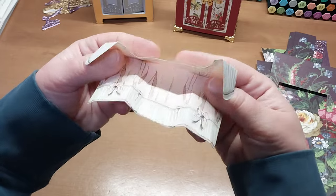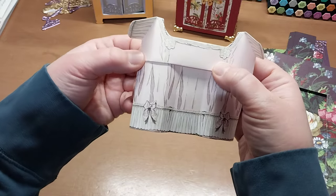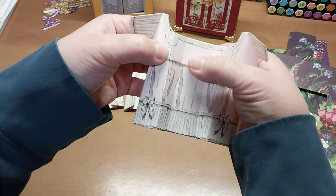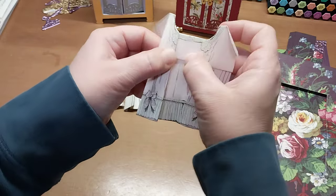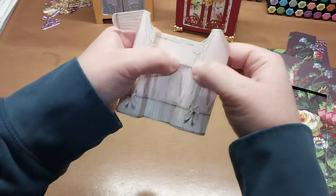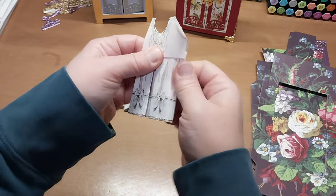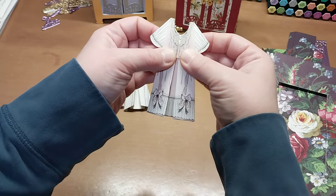Now fold the waistband: toward you, then away from you. On the waistband, try to just pinch only on the waistband. Grab it on the waistband on each side and pinch in together, then squeeze just on the waistband. The next section is the same way — pinch on the waistband and push inward to create the collar. The last one goes back, and then just pinch on the waistband.